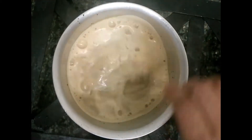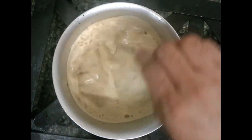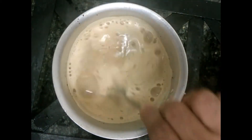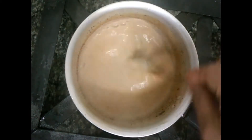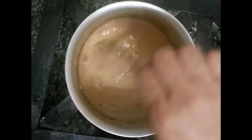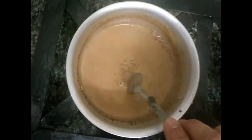Then mix it well. Now look at it — it looks very nice. A lovely smell is coming. Masala tea is very nice; when you drink it you feel absolutely wonderful. It comes together nicely — the tea is almost ready. I'm getting a very good smell from the tea. It's ready to serve now.